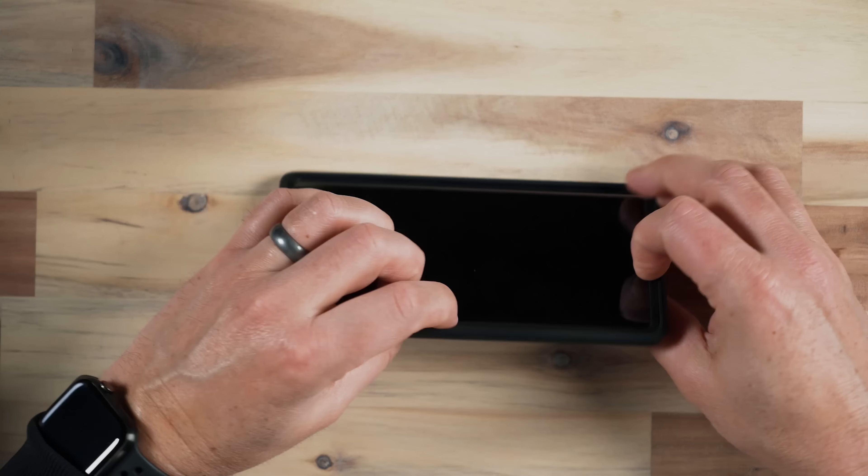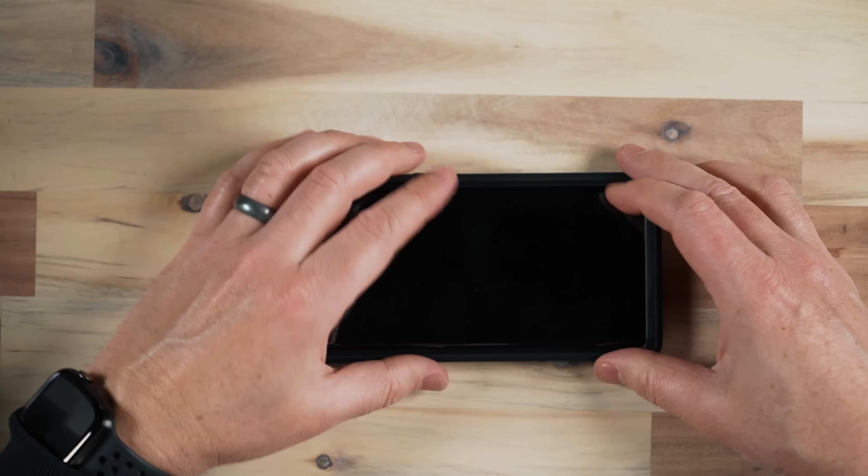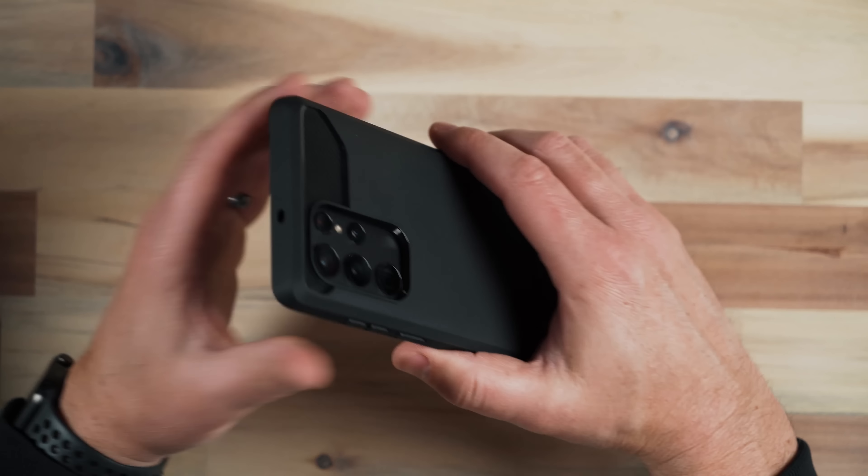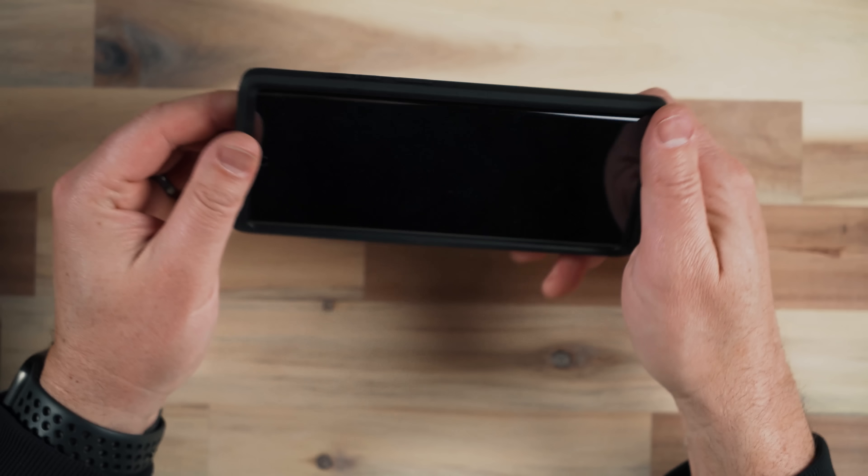It does kind of rock a little bit side to side on the back but not terrible. Overall this is a great case with a ton of protection and a nice silicone feel on the back — not hard plastic but smooth. It does add a bit of size to your phone. With already a big phone, if you have smaller hands you're definitely going to have to two-hand this phone with a case like this on. If you have bigger hands you should be okay.